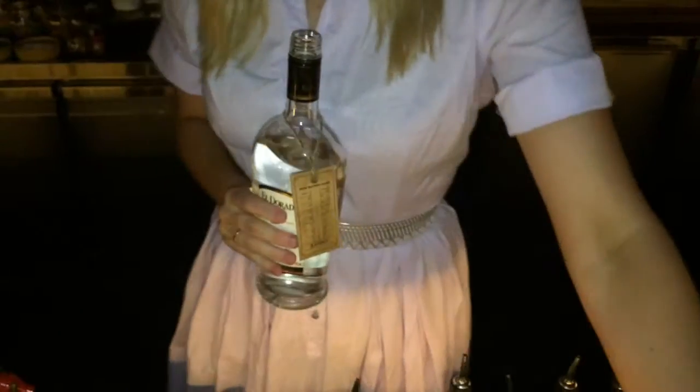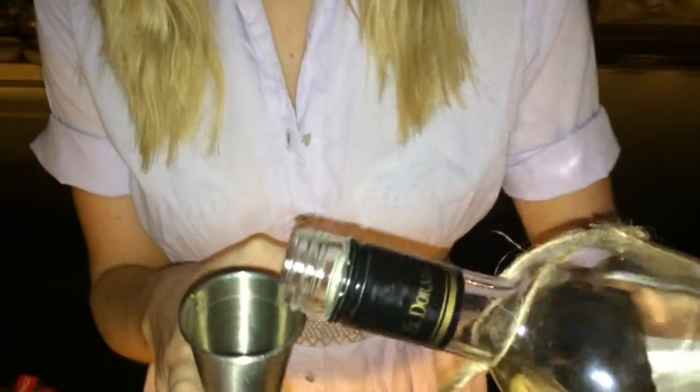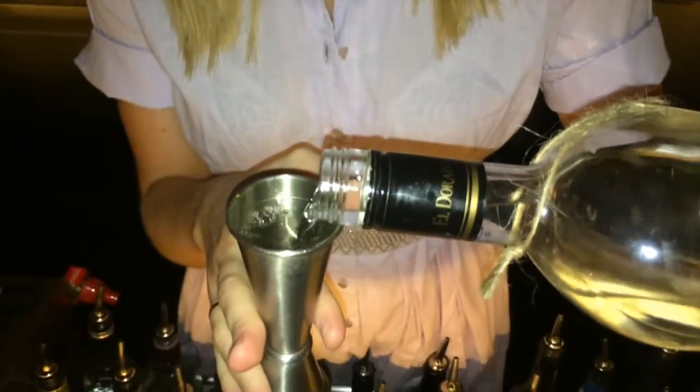So basically our first ingredient, which is probably one of the most important ones, is a white rum. I'm using Eldorado 3-year, which is a Guyanese rum. So 50ml of that.